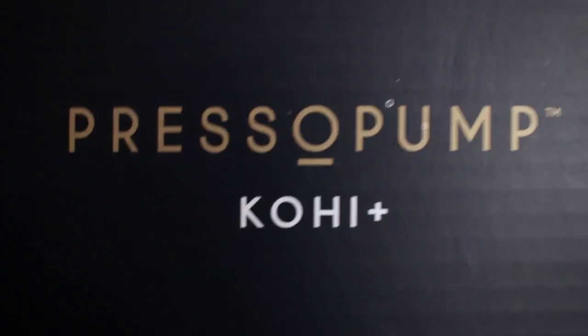Hi guys, welcome to another review video. It's another portable espresso machine video, and this one's called the Presso Pump. It's a bit special because there's no piston or cylinder to apply the 16 bar of pressure — this one's just got a push button.